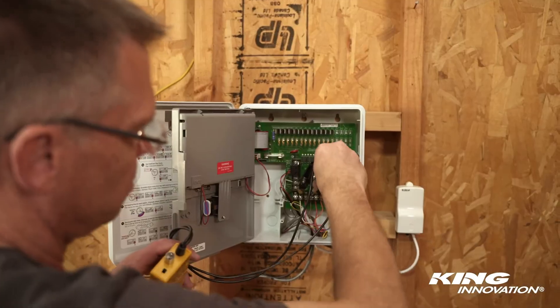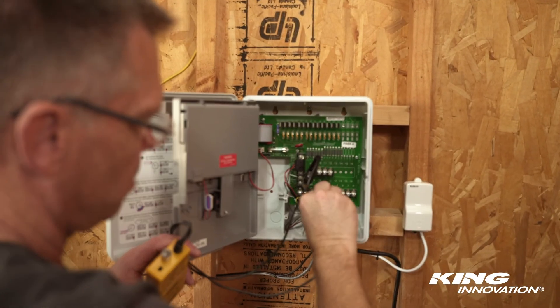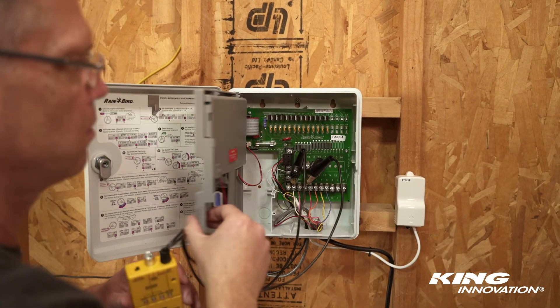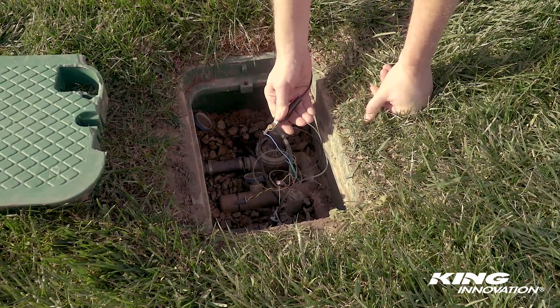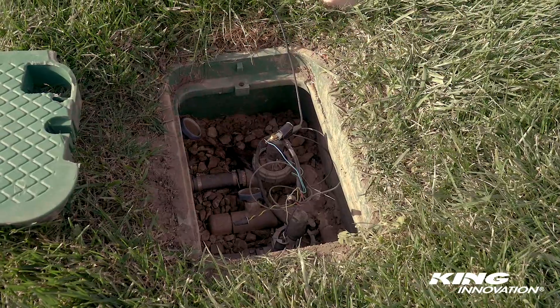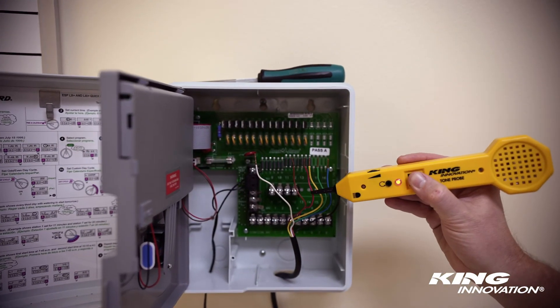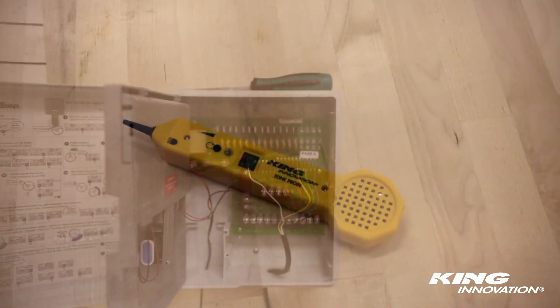The King IT can test for clock output of a controller box. The insulation piercing alligator clips ensure secure connection with no wire stripping required. The King ITK probe features an adjustable sensitivity dial and built-in flashlight to assist wire tracing in dark environments.